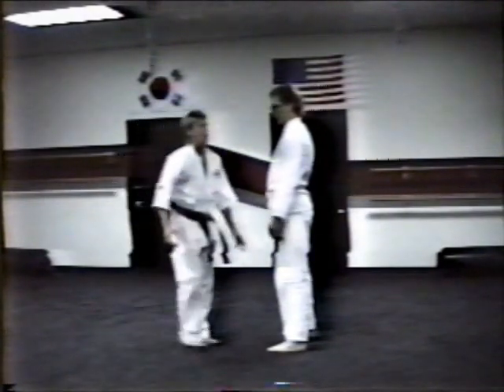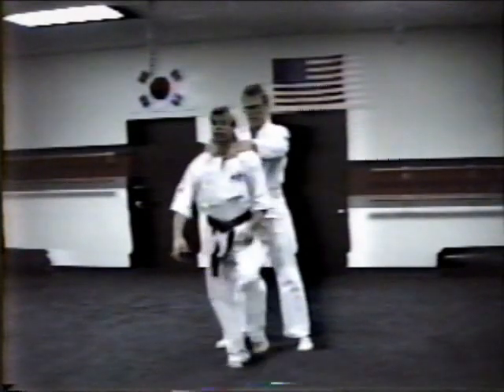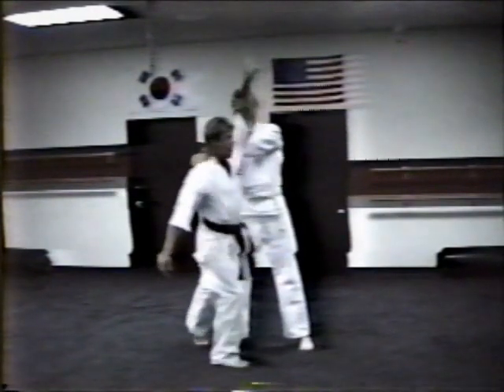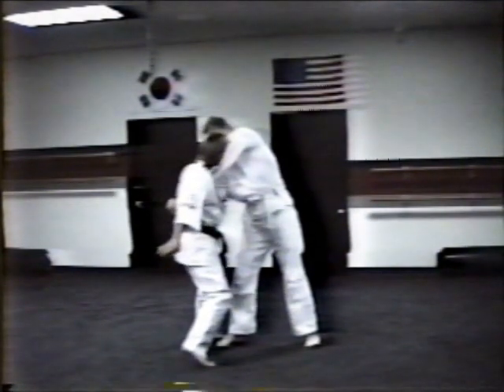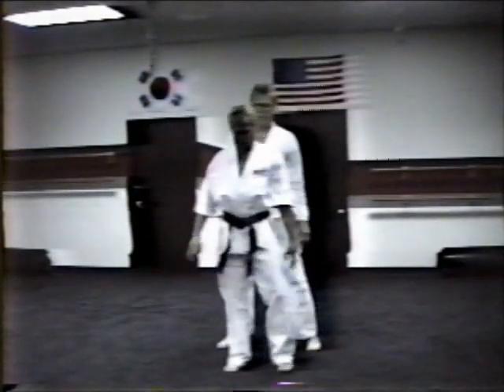Number one hard technique: a straight arm choke from behind. First thing you do is relax. There's their knee — you kick towards their knee. Recoil, step behind, raising the arm up, wrapping your arms up, right hand pulls out to the groin. Use control not to hit their groin. From here, you could release and forearm across the jaw.